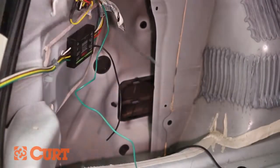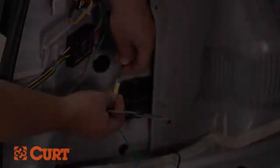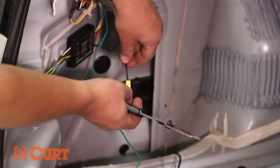Trim the excess of the black power wire and strip the end of the recently cut wire. Using the yellow butt connector, crimp the black power wire to the power wire of the black converter box, making sure a strong splice is made.